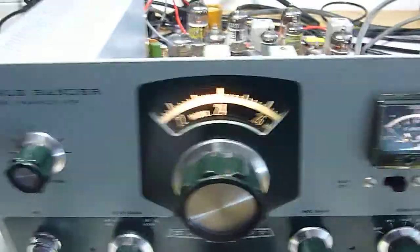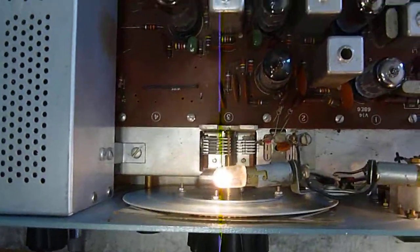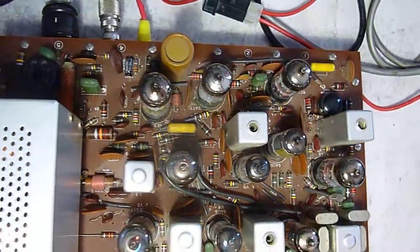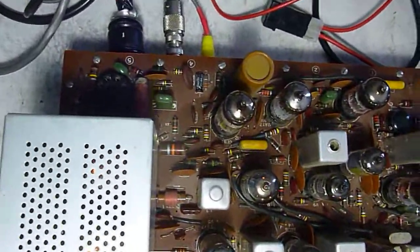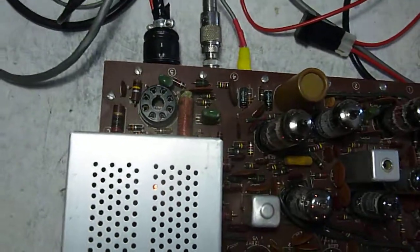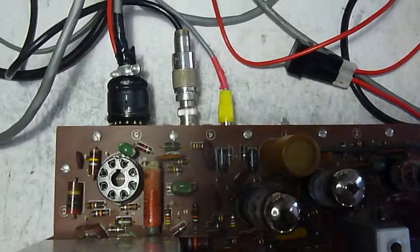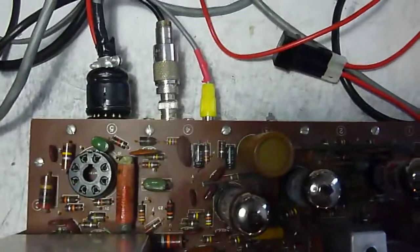I'll give you a look at the radio because I have the top off. That's a little variable cap that runs as the VFO. You can see this does not have the crystal calibrator. You can see the power switch, the antenna connection, and the audio connection.